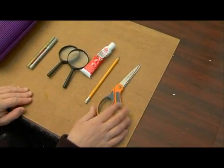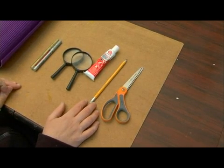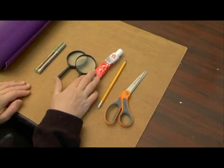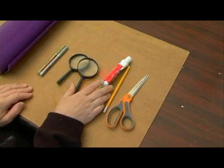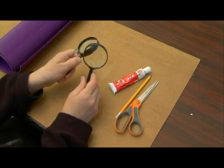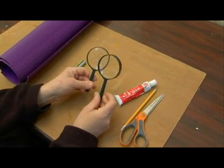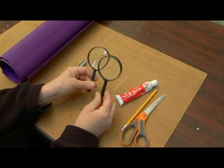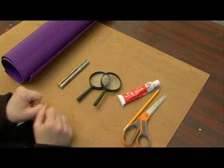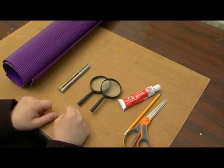We're going to need scissors and a pencil for making some markings on our paper, because we're going to need to cut the corrugated paper and we want some exact measurements. We need some glue — some rubber cement glue. And we're going to need two magnifying glasses. They could just be regular children's magnifying glasses that you can find in a school supply store or in a craft store, nothing fancy, but they need to be two of the exact same size so that when we attach them on either end we'll be able to see through both of them the same.